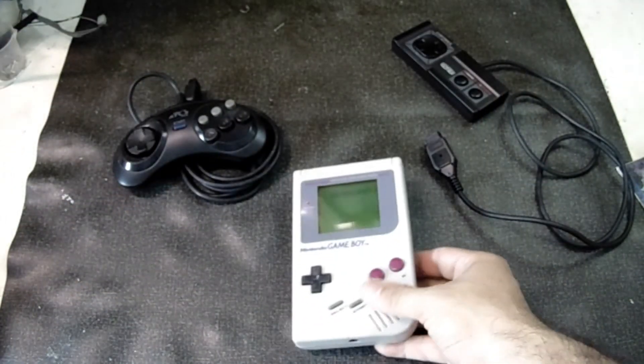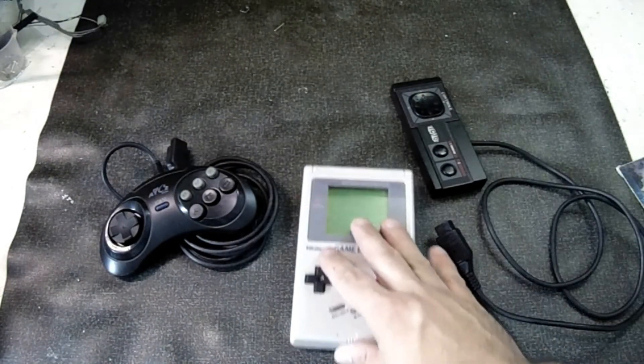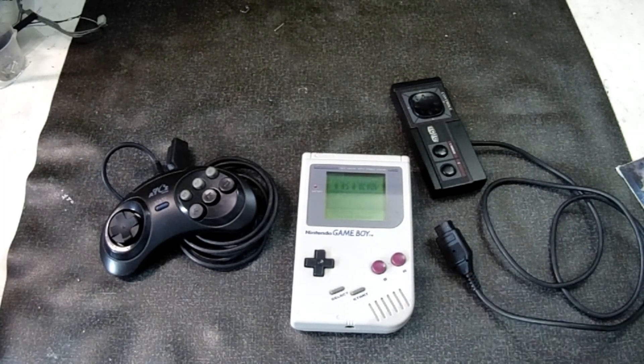Well, friends, I hope you enjoyed this maintenance session. It's something a little different for the channel — we usually work on older equipment, but we also fix newer models. Claudio, I hope you enjoyed it and that you play a lot on your Master System and Mega Drive. Your Game Boy looks very beautiful. Don't forget to share, leave a like, and until the next video, friends.